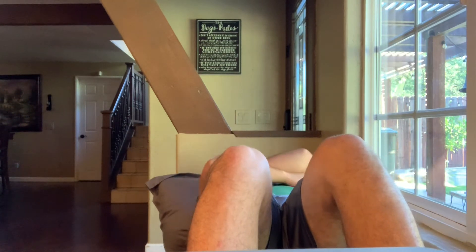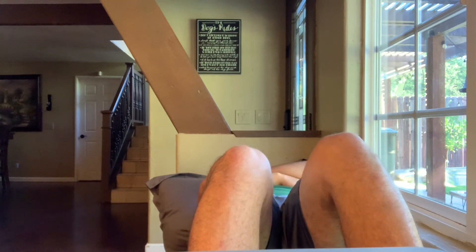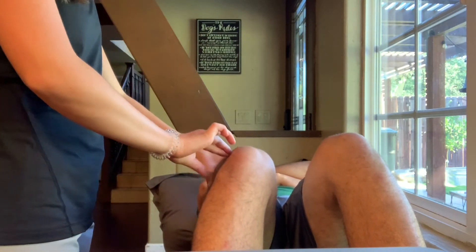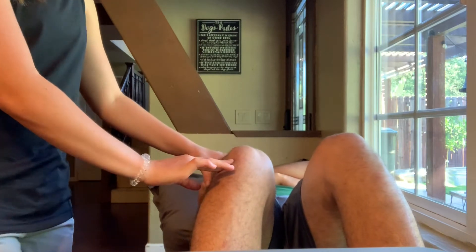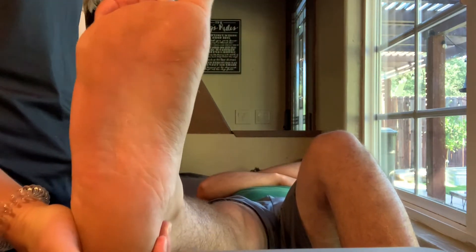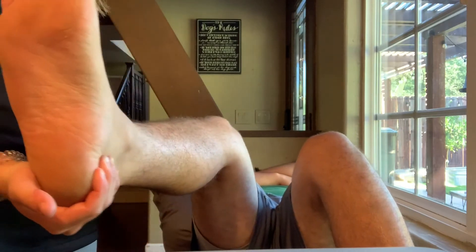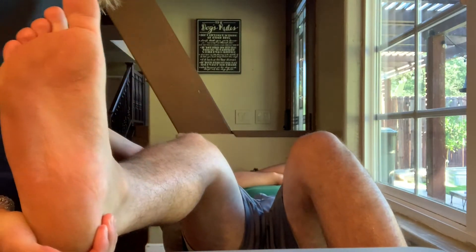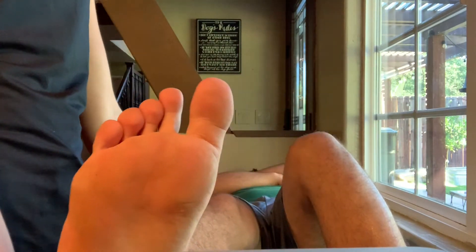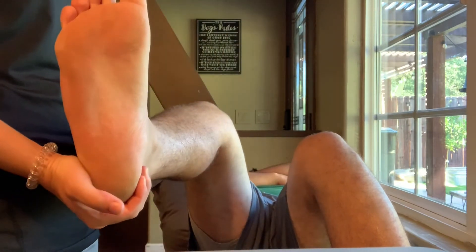Next, palpate the medial collateral ligament and lateral collateral ligament for any tenderness. To stress the MCL, place the leg at 0 degrees and at 30 degrees of knee flexion, looking for any laxity. To test the LCL, perform a valgus stress test at 0 degrees and again at 90 degrees.